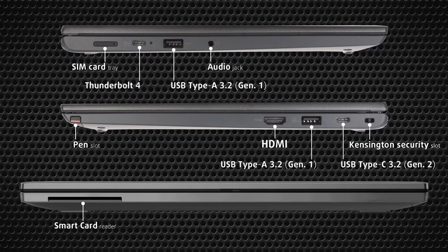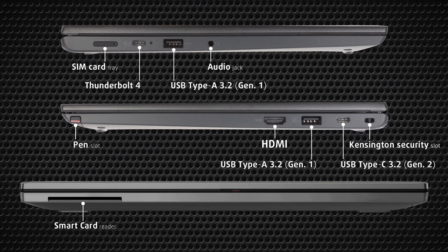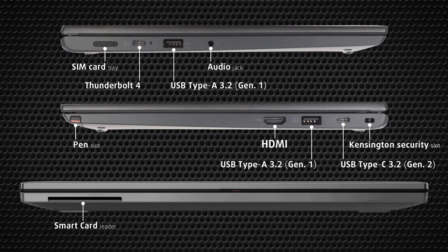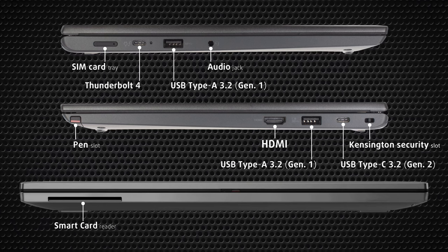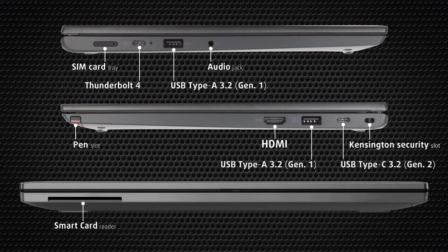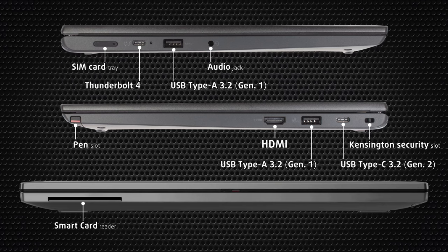The sides house the input-output, which consists of two full-sized USB ports — one of which works even when the notebook is turned off — one USB Type-C 3.2 Generation 2 port, one USB 4 port with Thunderbolt 4 support, HDMI 2, a 3.5mm audio jack, SIM card slot, and a stylus pen. The front has an optional smart card reader, which ups the security tremendously.